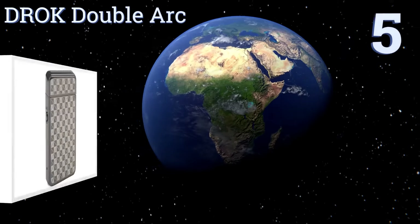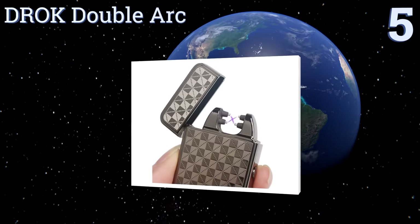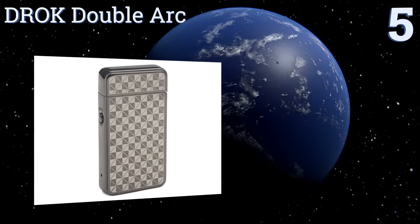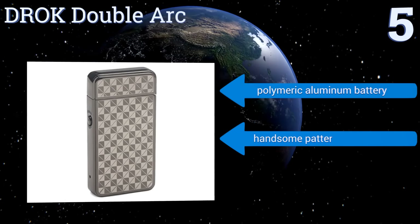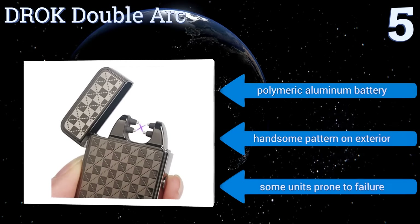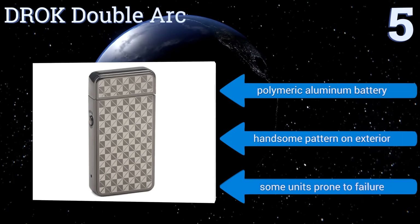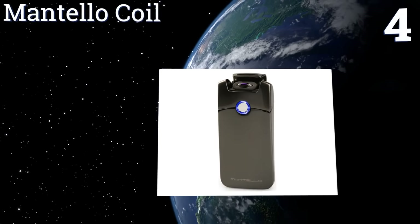At number five, the Drop Double Arc is a fine choice for the cigar smoker. As opposed to the single heated arc created by most similar lighters, this device creates a larger X-shaped area of heat suitable for igniting the thick end of a fine cigar. It features a polymeric aluminum battery and a handsome pattern on the exterior, but some units are prone to failure.